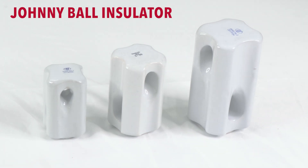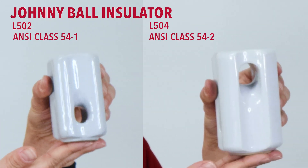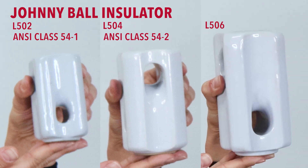There are three different sizes of the Johnny Ball insulators: the L502, which is ANSI 54-1; the L504, which is Class 54-2; and the L506, which is Class 54-3.